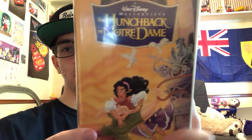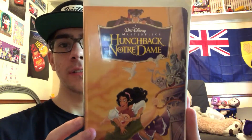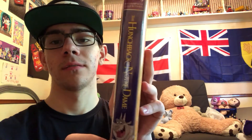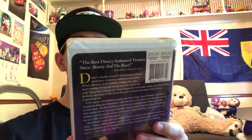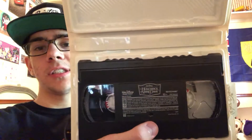The next one I'm going to show you is The Hunchback of Notre Dame. I love this movie — it's definitely a great movie. If you haven't seen this movie, you must check it out. It's really, really amazing. Disney fans are going to love this one. The movie is also rated G, and this is another Walt Disney Masterpiece.